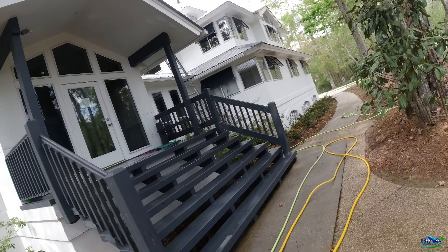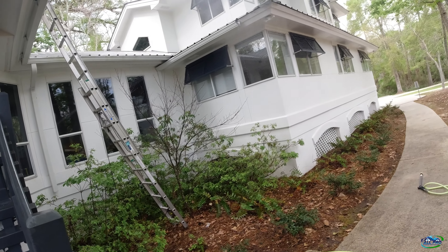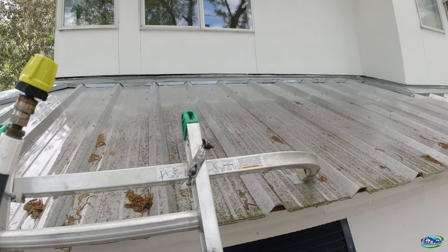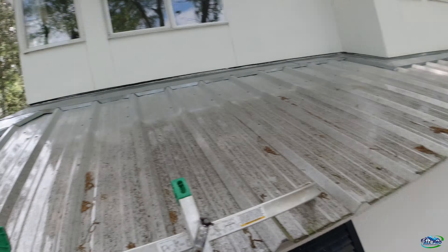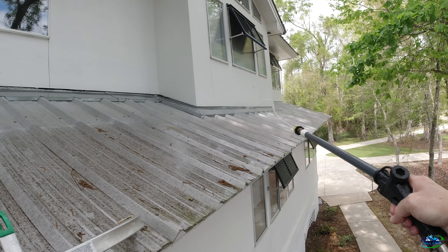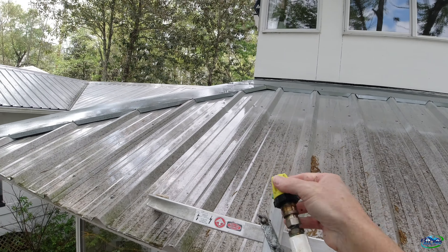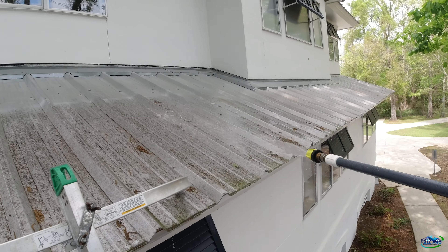I'm going to move my 12-volt to the front, wash the rest of that front, and catch that hip. Then move to the back and we'll be out of here. Getting up here to catch this little front side — stabilizer working handy. You can see the green? Nasty. We're going to spray as far as we can with the 12-volt and then move the ladder — going all the way to that edge.